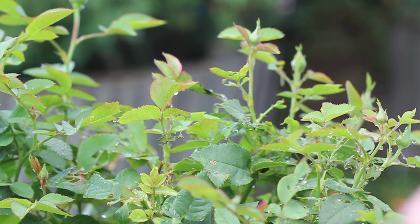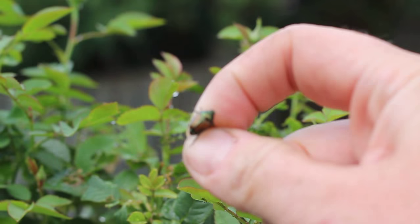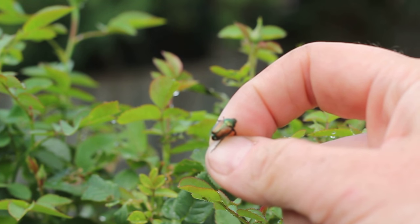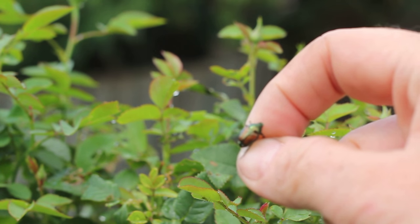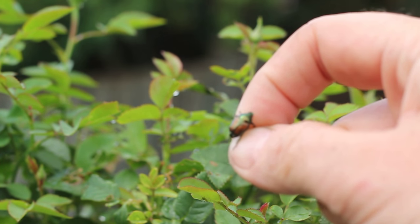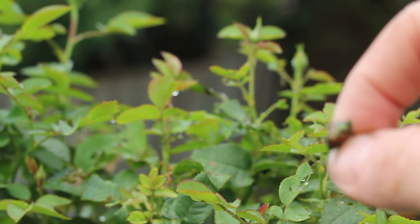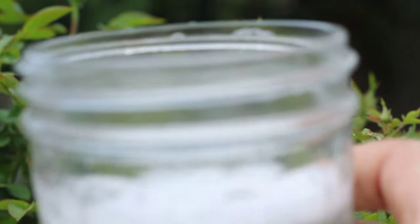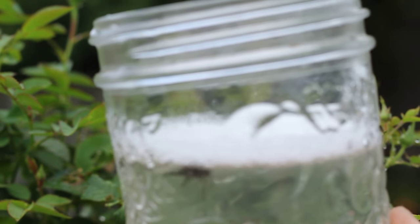So they've got this sort of greenish shiny shell, a little bit of red in there as well. They're really easily identifiable. They don't really seem to bite or anything like that, so don't be afraid to pick them up. Like I said, it's best to do it in the morning when it's cool — they're a little bit more sluggish then. They do fly, so you've got to be kind of quick with them. Just drop them right into the soapy water like that.